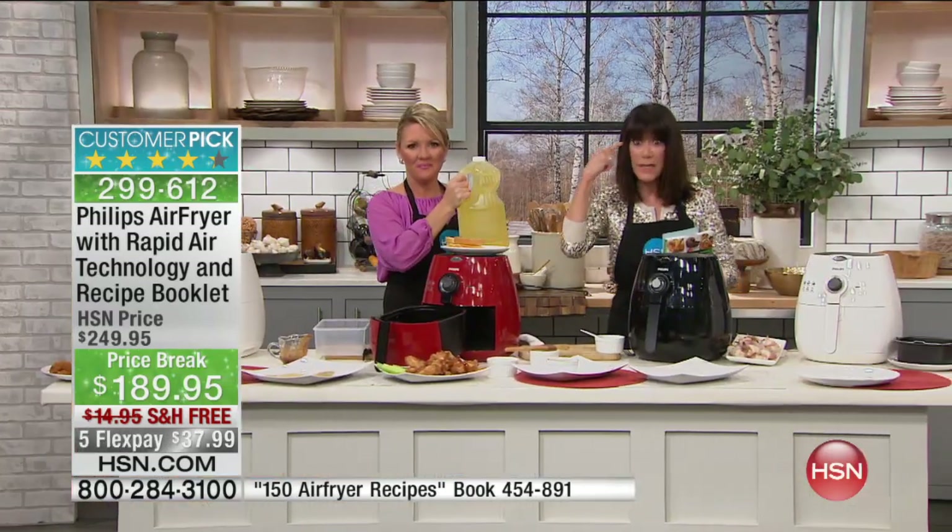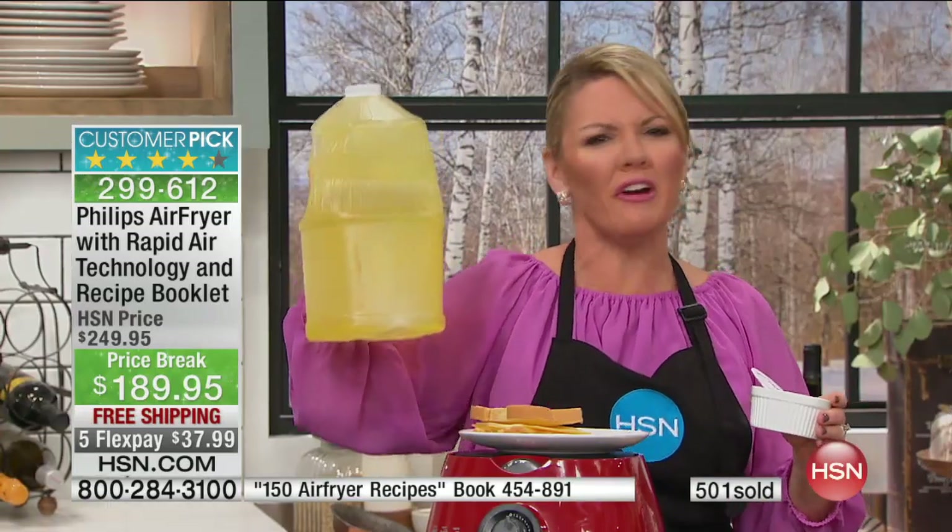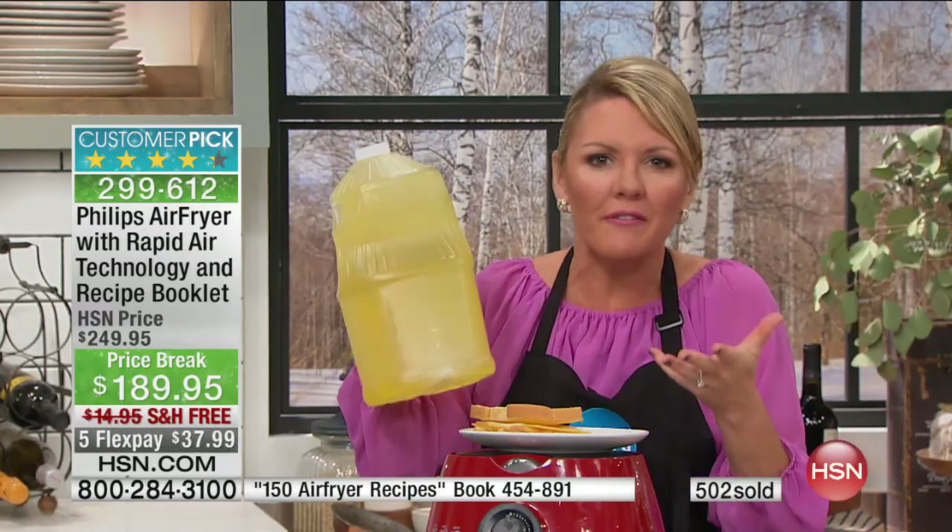$60 off plus free shipping, plus the FlexPay. How many people tonight are making that resolution to go into the new year watching what you eat, eating healthy, changing your lifestyle? This is the most important purchase you could make to help with that resolution — because here, you feel like you're cheating when you eat food made in this air fryer. This is why it's such a huge monster customer pick. You can give your kids the chicken wings they want, or cheese sticks — we've done everything in here. You have an opportunity to save the oil.